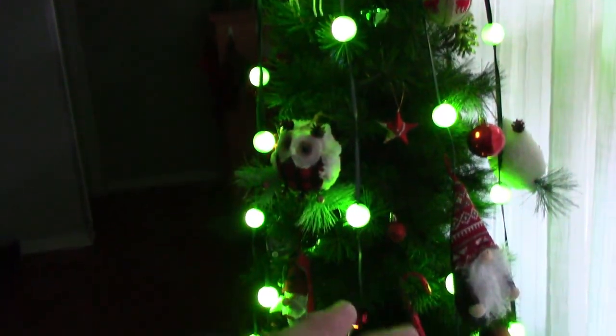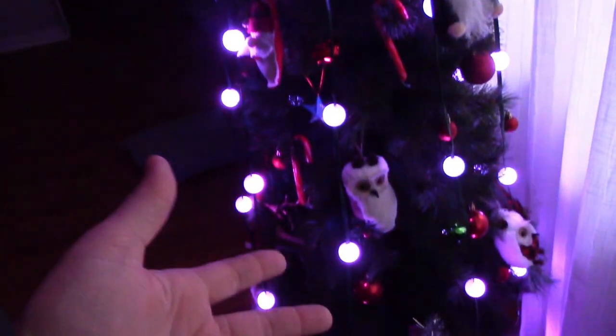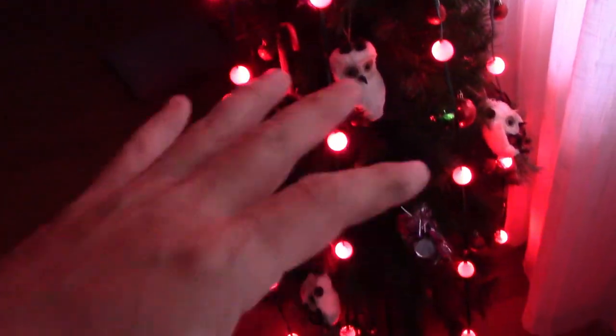One of the surprising things is we leave this on for months at a time — we just don't bother turning it off. We're the type of person that goes a month after Christmas just because we like the glowing lights. But I've had this for years — I think I've had it five years now and we haven't had one bulb burn out.